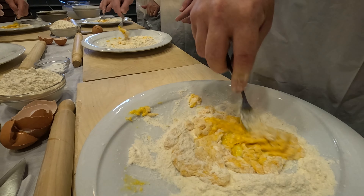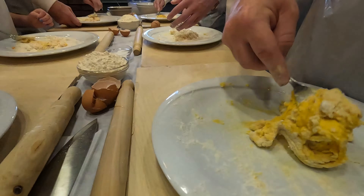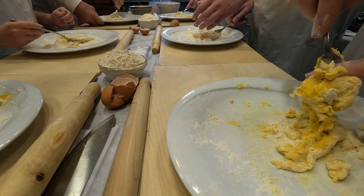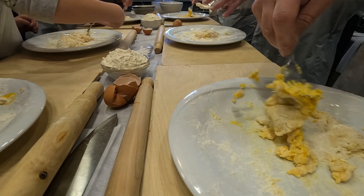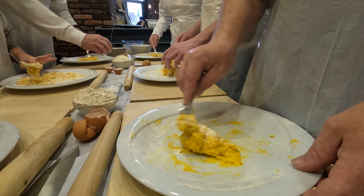So once it's not liquid anymore, you can start whisking with the fork opening. Bring it together, let's see. We want it to be — come on, let's go.